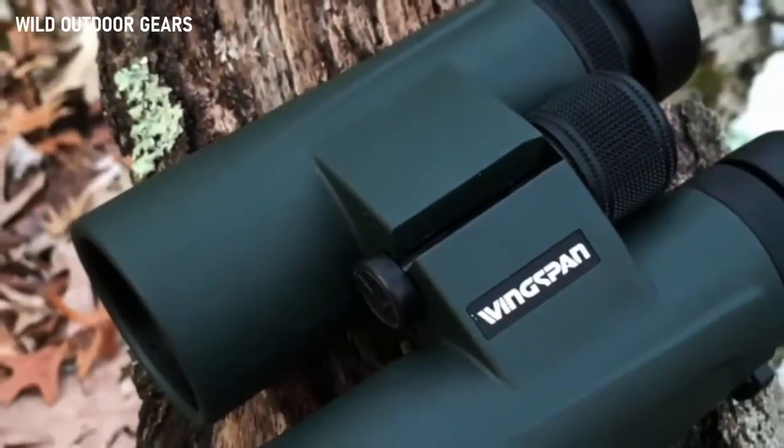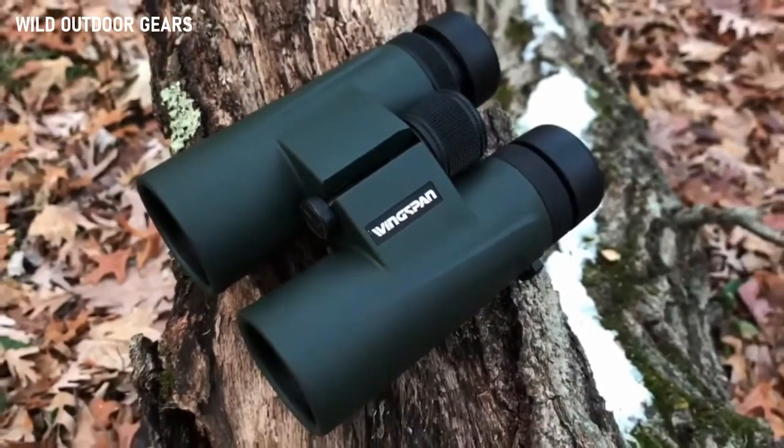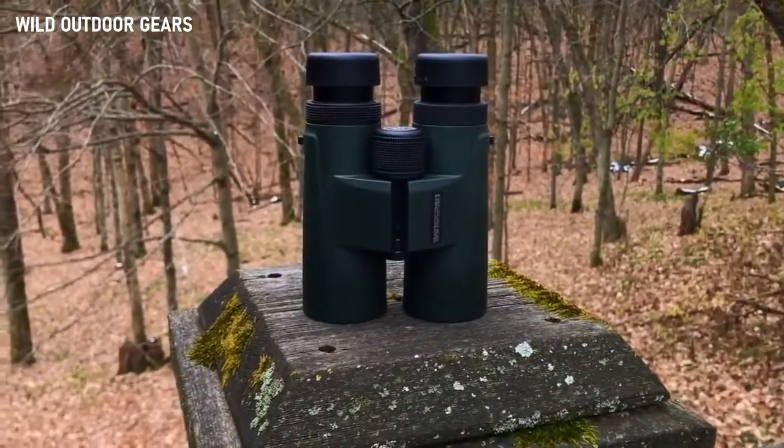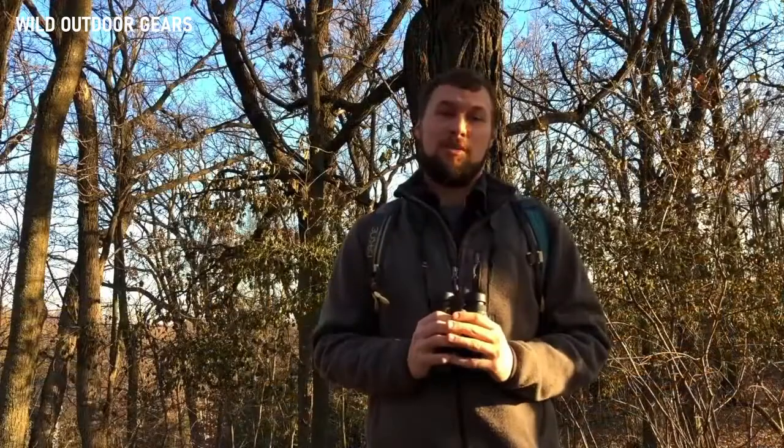If you need your birding binoculars to be tough enough to withstand extreme outdoor conditions, the Nature Pro HD can do that. They're waterproof, fog proof, drop proof, and have an anti-slip grip for added protection. They also come with a lifetime warranty so you don't ever have to worry about your binoculars getting damaged. If you've been wanting binoculars that can give you the ultimate bird watching experience, the Wingspan Optics Nature Pro HD 8x42 professional bird watching binoculars should be just what you've been looking for.